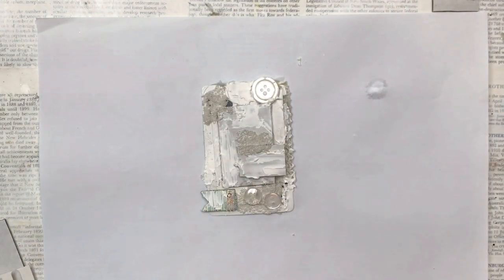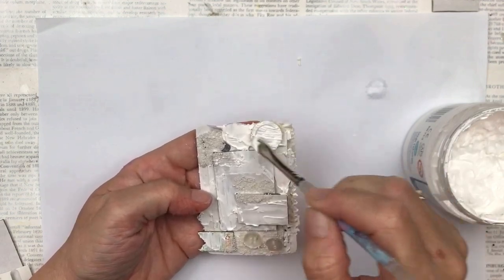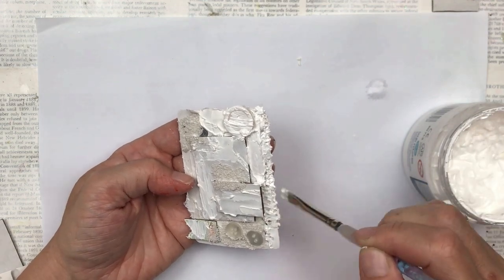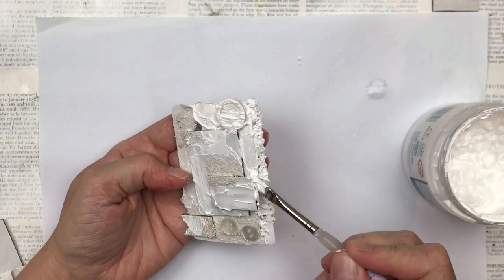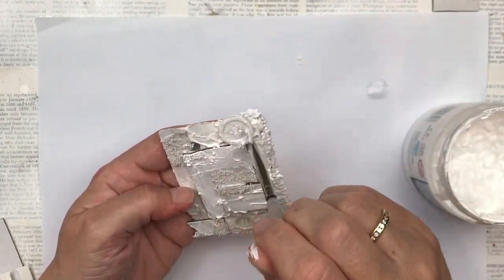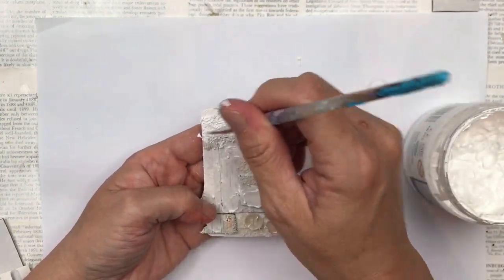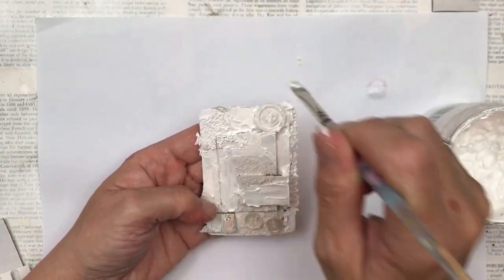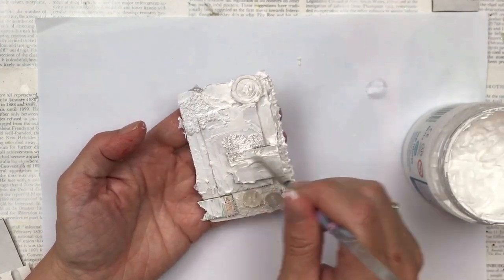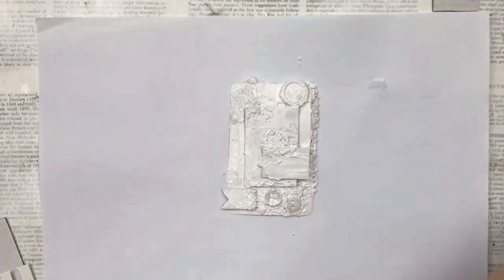Once everything is dry, I'm going to add a layer of gesso, which will be my base for when I start adding color. You don't have to add gesso if you don't want to or don't have any, but you wouldn't be able to paint over the buttons without it — the color would just run off the plastic. Also, the corrugated cardboard would just absorb all the color and become quite soggy, so I believe you do need a gesso base. You could also use clear gesso if you don't want the white finish.